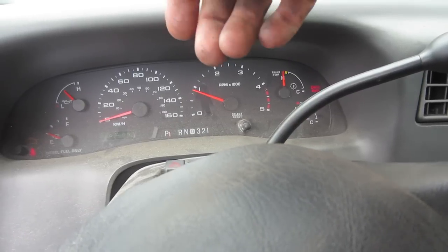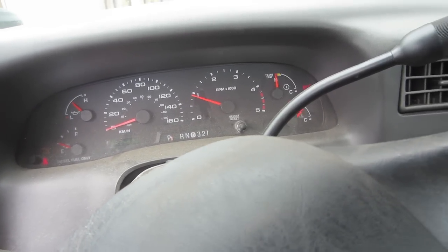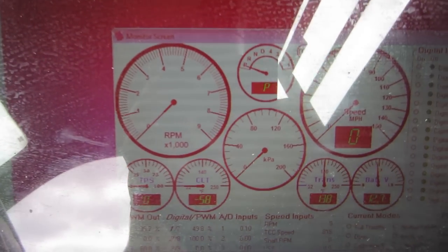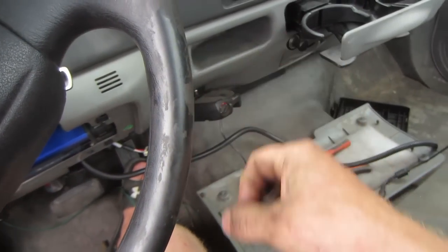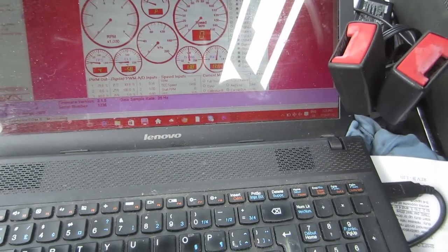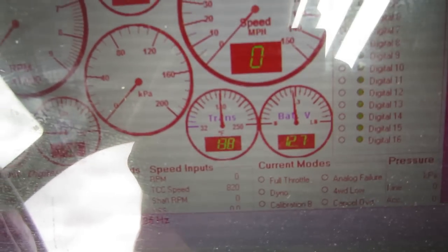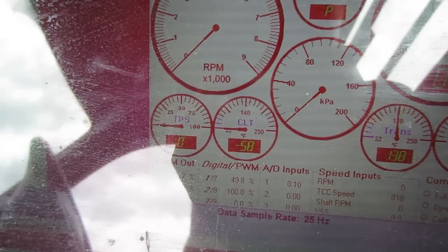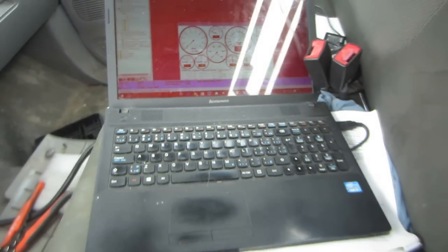The tach kind of bounces around — I don't really like that. And for some reason I'm not seeing the tach on my computer screen, so that must be some of the big coil of wires that's not hooked up. All the other gauges are working: voltage is charging nicely at 13 volts, trans temp is working, and TPS is working.